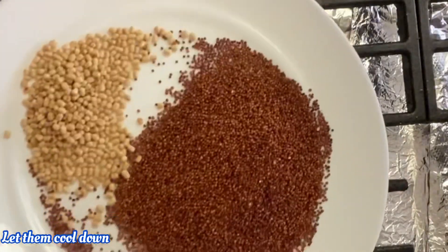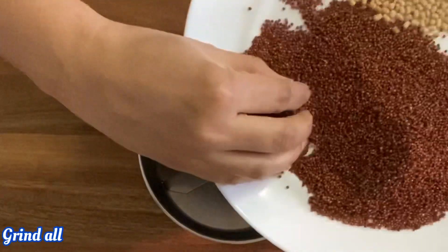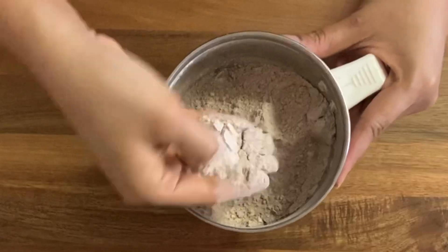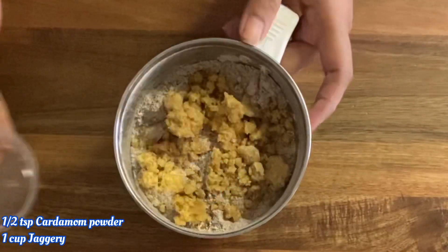Grind it in a bowl. Now, add 1 and a half teaspoon to 1 cup of jaggery and grind.